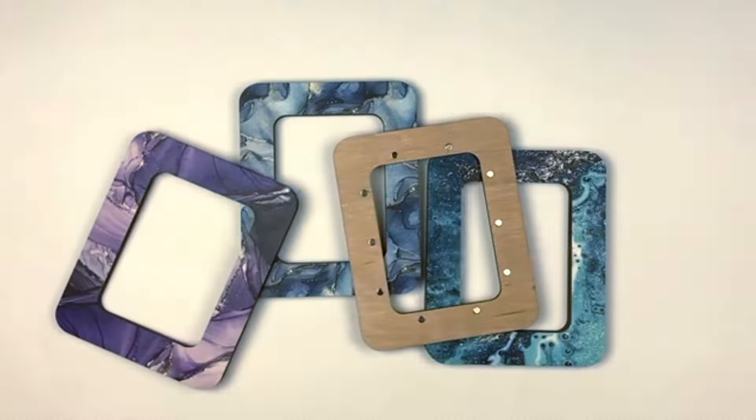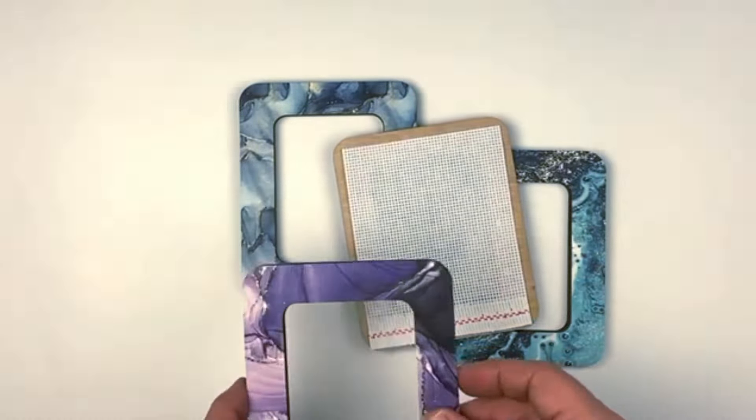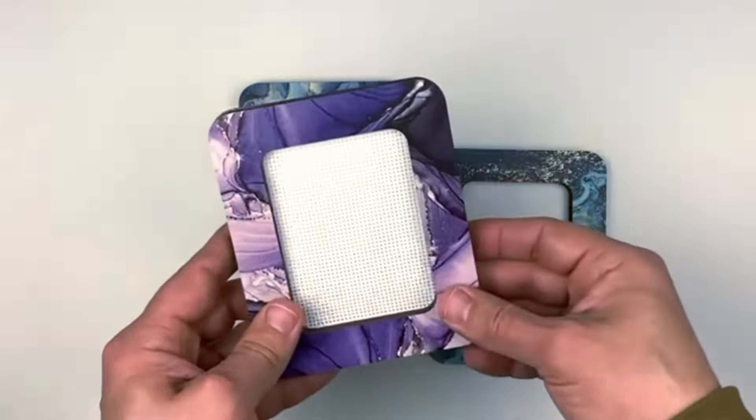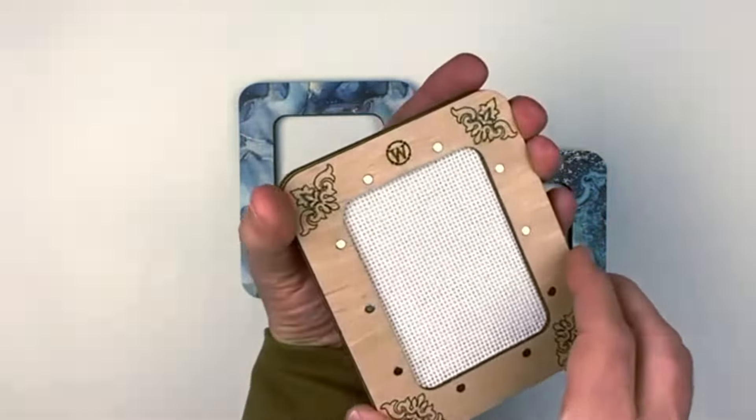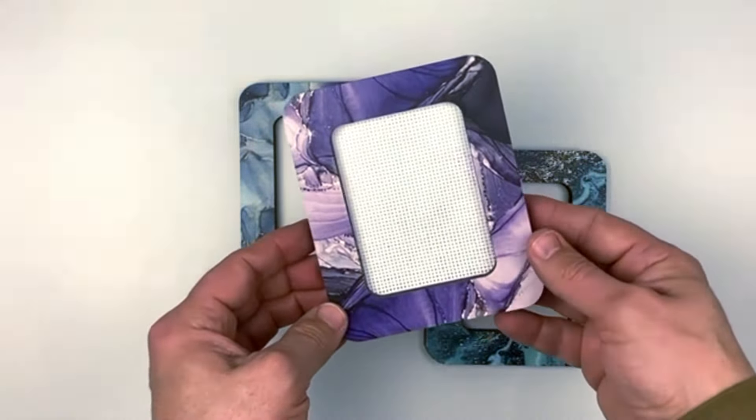You can use it for the usual canvas, it's good fixing. You can stitch it or bead it.